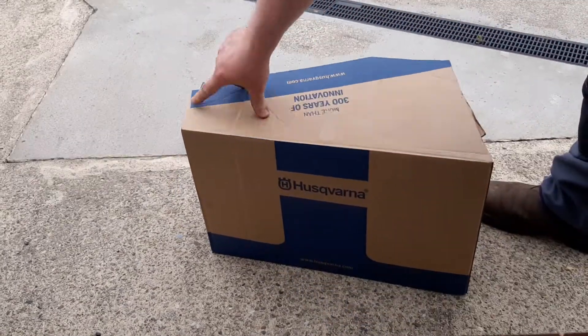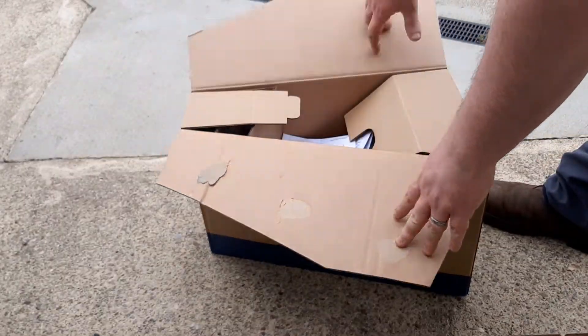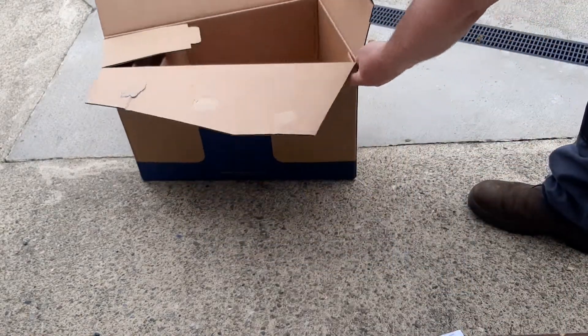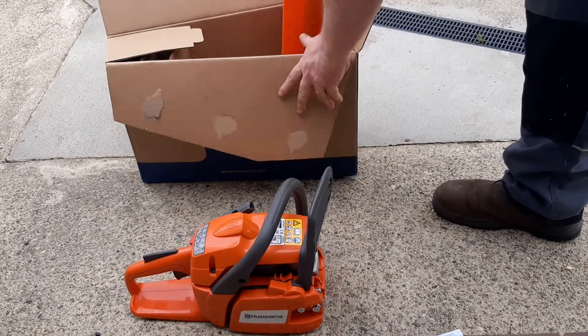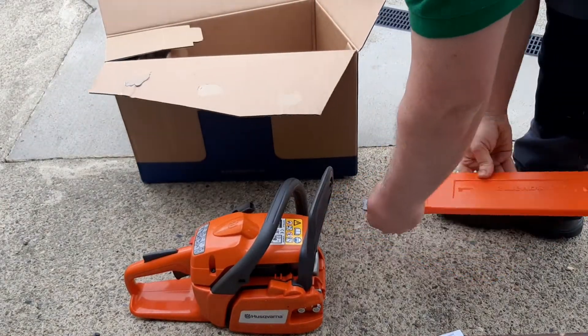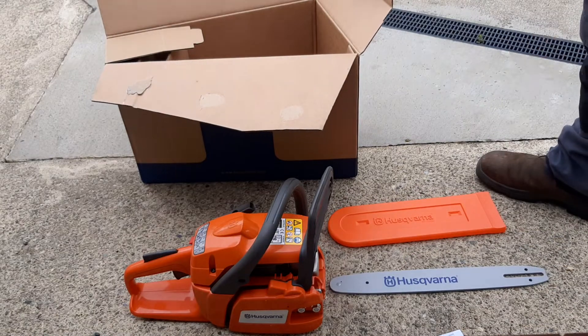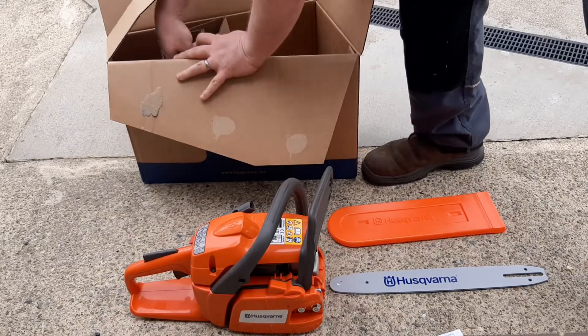These chainsaws are shipped in these little rectangular boxes. So when you do get them, they come like this here. You have to put the chain and the bar on them yourself.